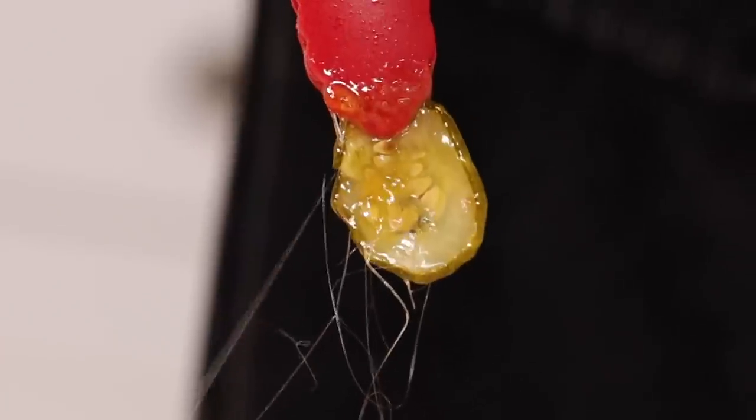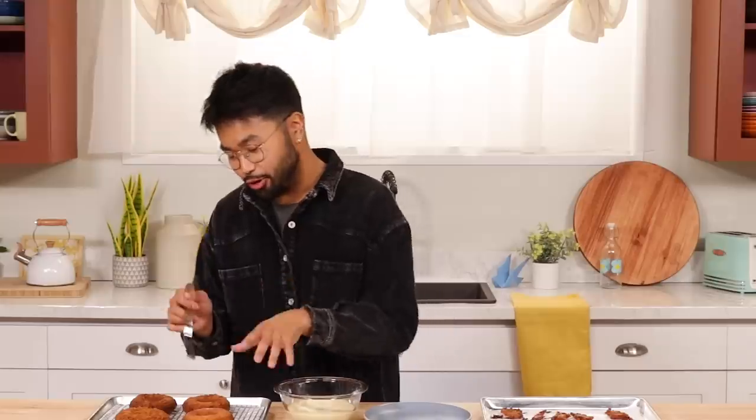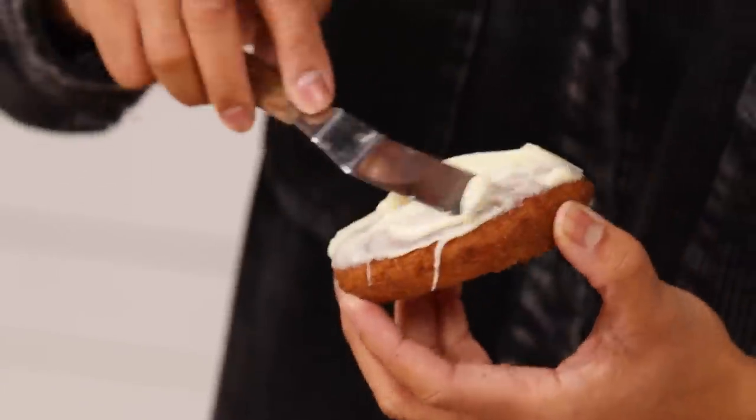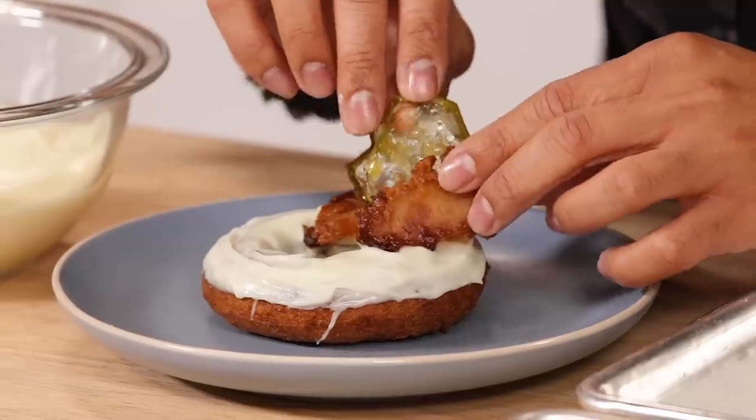Now we have our Popeye's chicken bacon, candied pickles, mayonnaise ganache, and burger bun donut. It's time for assembly. I'm going to dip our donut in the ganache. Now we're just going to garnish it with our chicken bacon and our candied pickles. Here we have it — our Popeye's chicken sandwich donut. Now I'm going to finish decorating the rest, because why should Tucker be the only one to taste this?